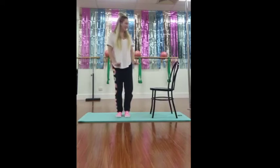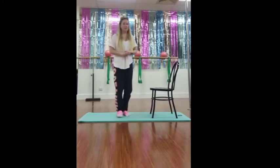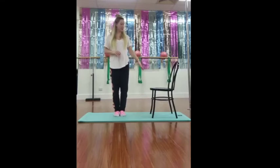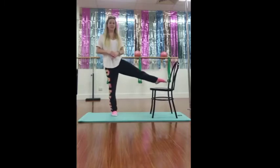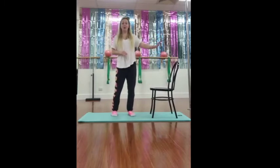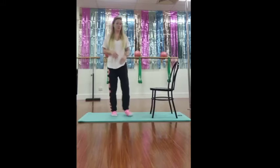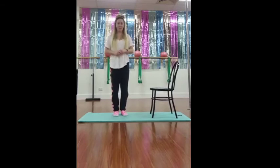For our next exercise we'll be needing a chair. Depending on how hard you want to work depends on how high your chair is. Maybe a dining room table chair with a high back can help you work really hard, or if you just have a standard chair we can start off quite easily. First thing we're going to do is rainbow — inside leg to the chair over the seat and then bring it back.